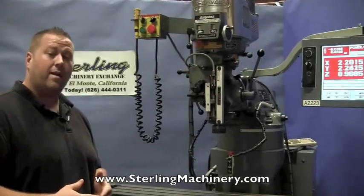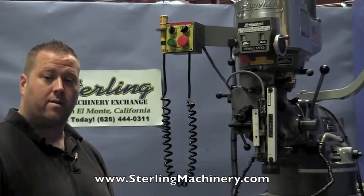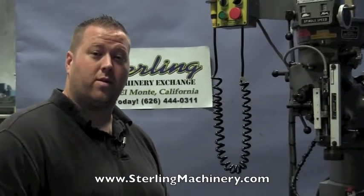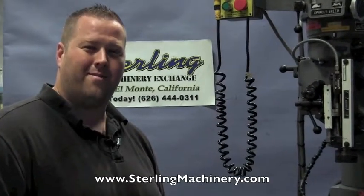If you're interested in this machine or any other milling machine — CNC, bed type, or vertical mills — give us a call at 626-444-0311 or check out our website at sterlingmachinery.com. Thank you.